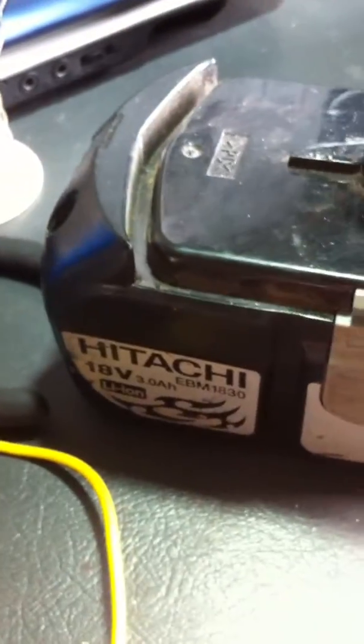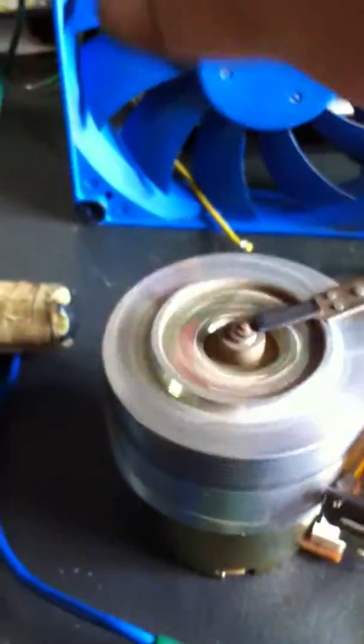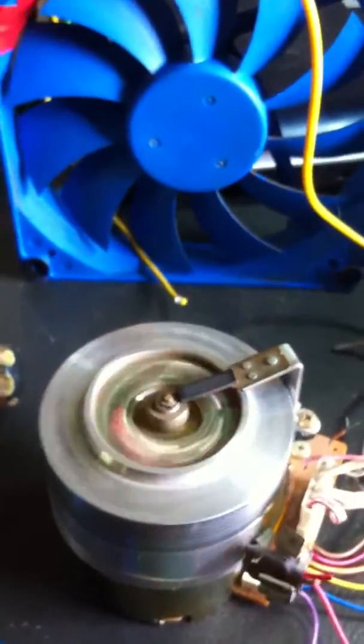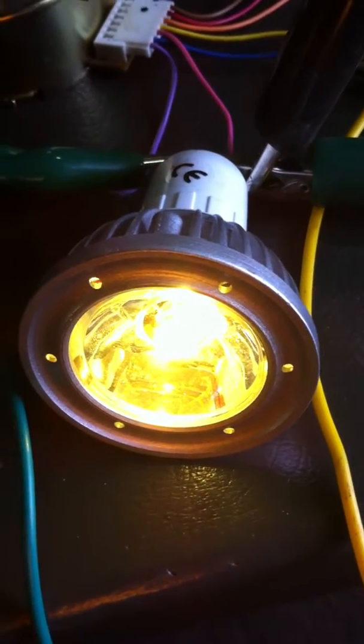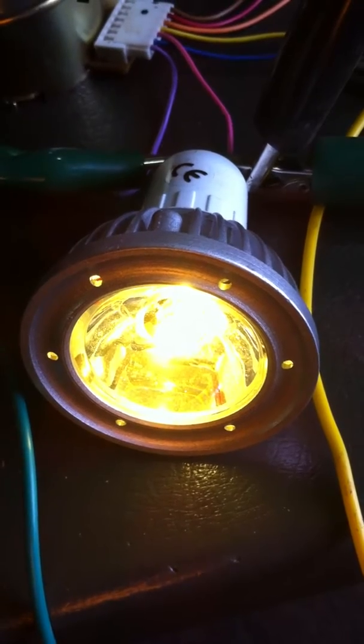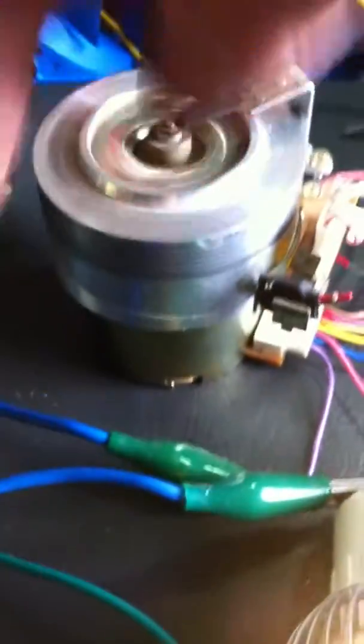We've got an 18-volt Hitachi cordless drill battery. We'll hook up our earth lead and give this a bit of a wind-up. Just flicking it like that — we've got a 240-volt LED halogen bulb here that's running off that. At the moment that's not running, but just that little flick there is giving it a bit of power. We'll get this running a bit faster.